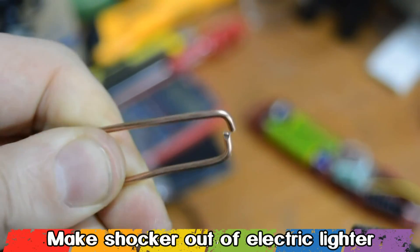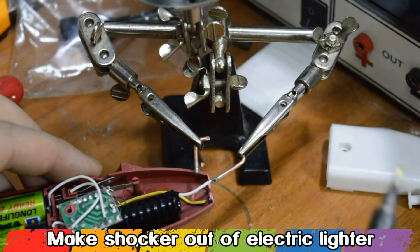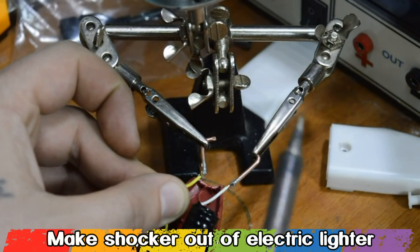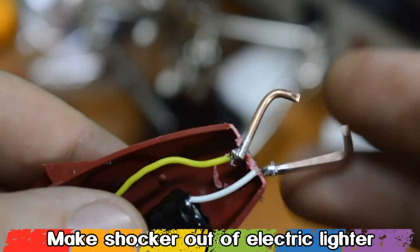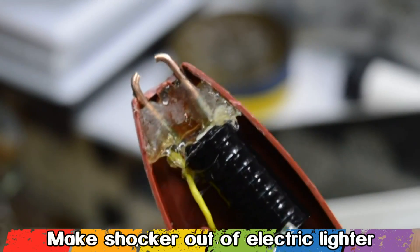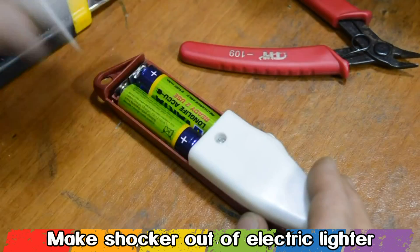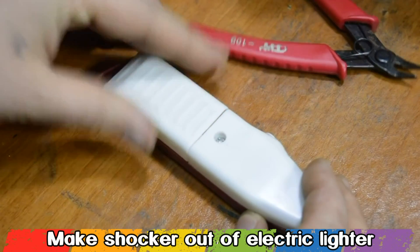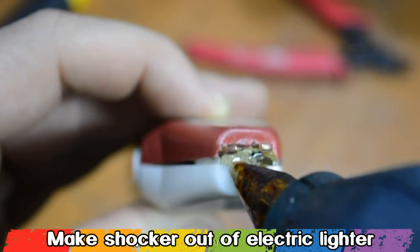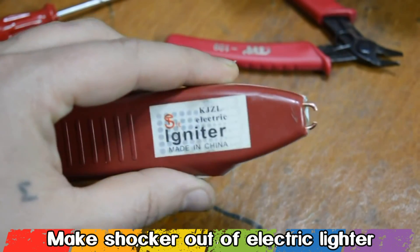On top of the igniter I open a small hole to place 2 copper contacts for making the sparks. The wires from the igniter we're gonna solder to the copper wires that we cut before. Be careful when you glue the copper contacts — they shouldn't touch each other.